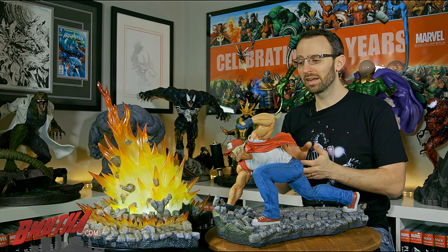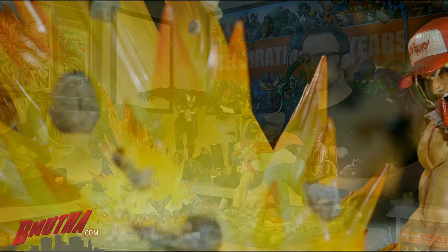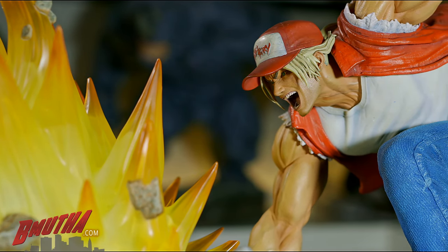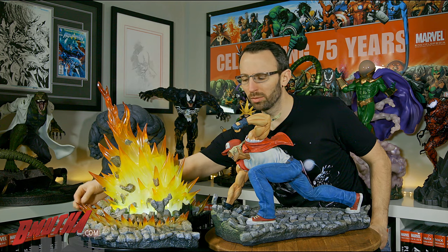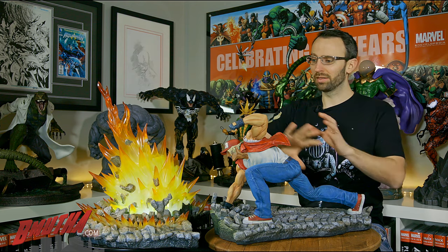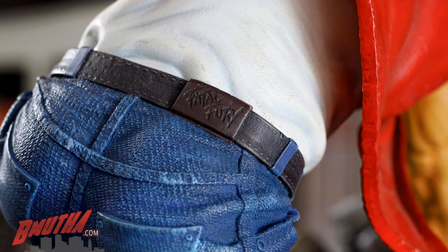A couple of things I hope they address as production moves forward: the hair is pretty fragile, especially the bangs that stick out the sides of his hat. The light-up feature is very bright white — I wish it were more of an orange color to look more like fire. Also, the switch and plug are at the front of the statue, which is noticeable on display. I'd like to see them move the switch and plug to the back side, since most people will display it looking at Terry's left side. Minor things — otherwise it's an excellent piece.